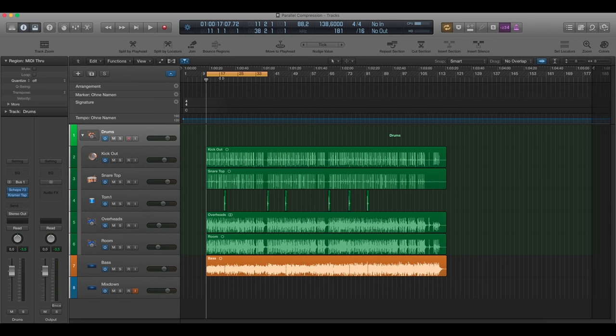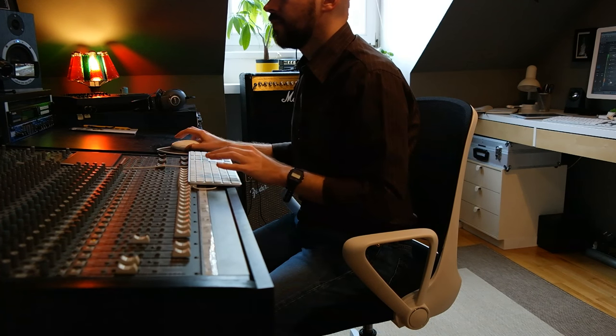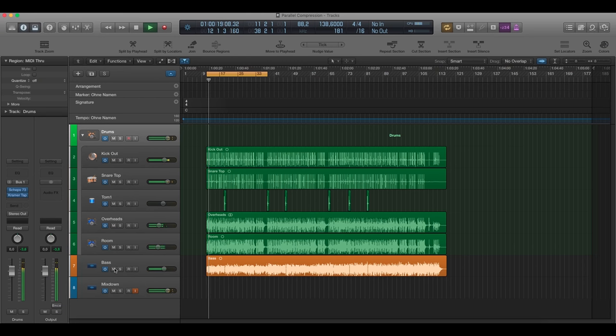Now let me show how that sounds without any parallel compression. I'm going to mute the bass here. Alright, so that's the standard drum track — it's not quite mixed correctly, it's just a pre-mix.